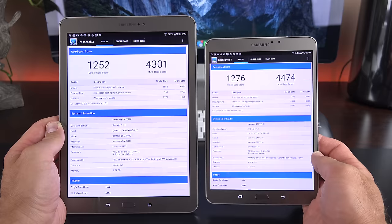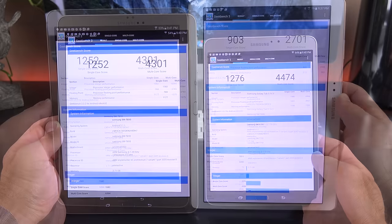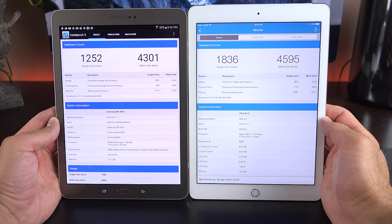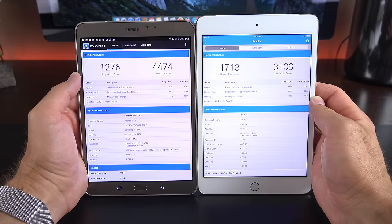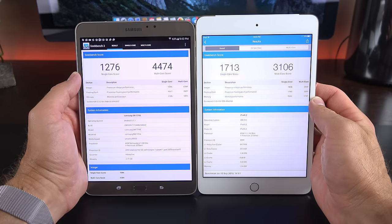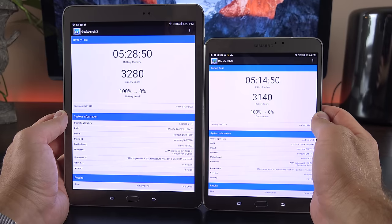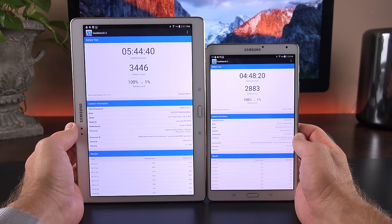Looking at Geekbench scores, both sizes of the Tab S2 score about the same due to identical specs — 3 gigs of RAM and the same Exynos octa-core processor. Compared to the previous generation, there are significant gains especially on the multi-core score. However, both still fall short of the iPad Air 2 by a significant margin, especially on the single-core score. The 8-inch edges out the iPad Mini 4 on multi-core, but the iPad still wins on single-core. Battery life is about the same for both tablets — almost five and a half hours at maximum screen brightness.